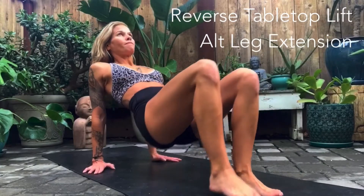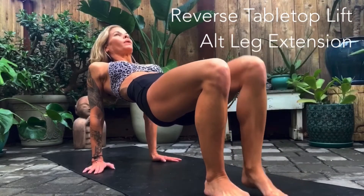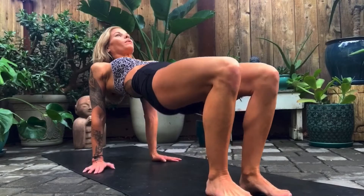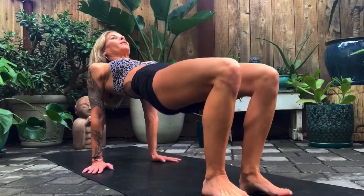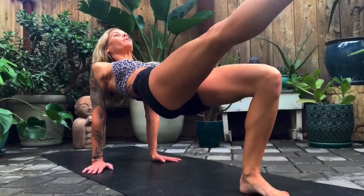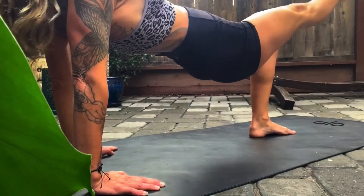Palms directly under the shoulders, fingers either facing forward or slightly out. Heels are right underneath the knees. As you lift the hips, press evenly into the palms, lift up through the arms, and press the shoulder blades into the back to keep the collarbone spread. Pull the shoulders down away from the neck. As you lift the hips up, draw the tailbone down towards the back of the knees and firm the core — draw the navel in towards the spine and lift the belly button up. Kick one leg out, bring it back in, drop the hips down, then lift and repeat on the other leg. Retain the space in the neck the entire time and breathe.